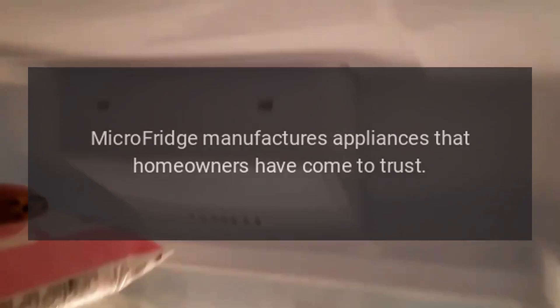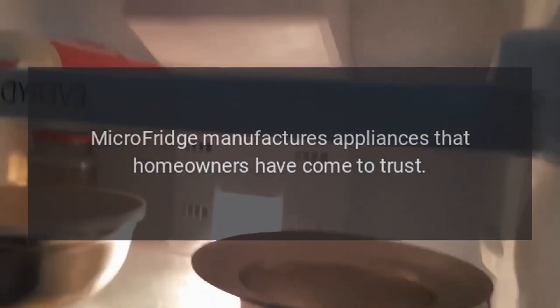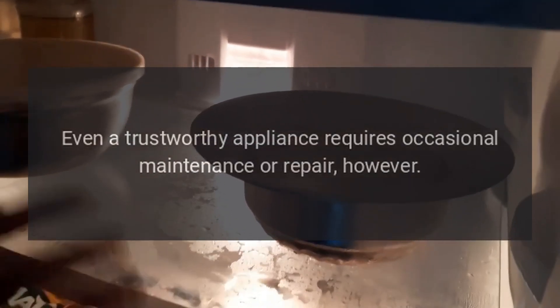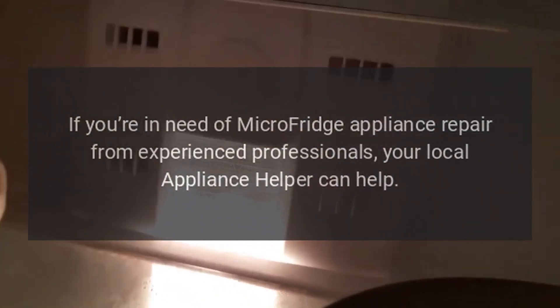Micro Fridge manufactures appliances that homeowners have come to trust. Even a trustworthy appliance requires occasional maintenance or repair, however. If you're in need of Micro Fridge appliance repair from experienced professionals, your local appliance helper can help.